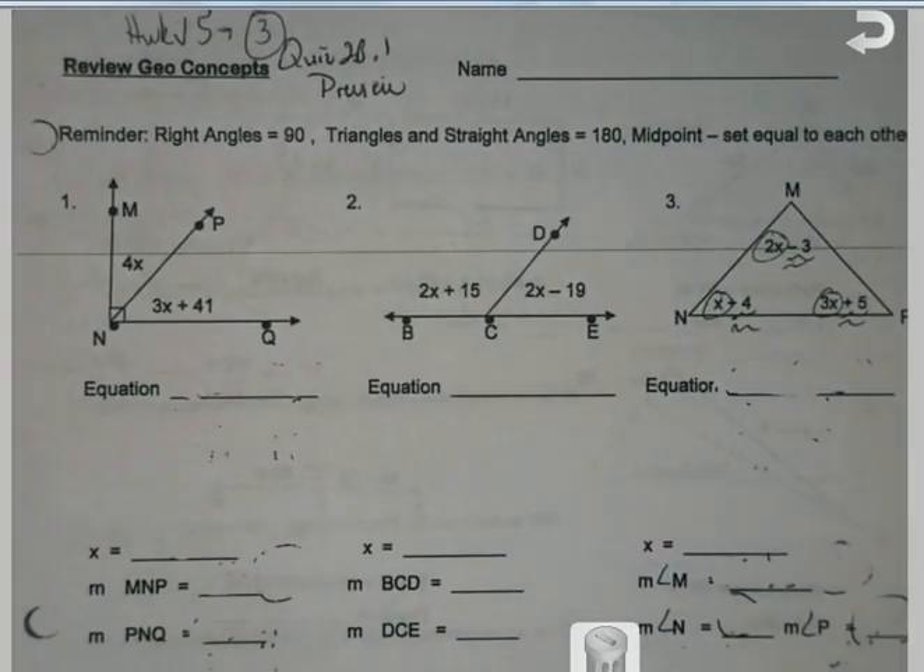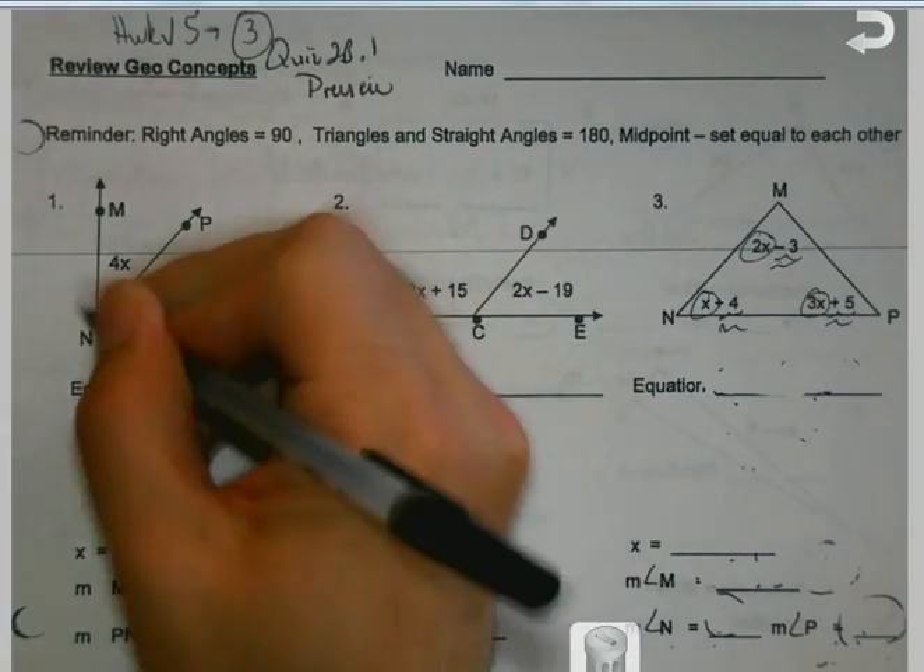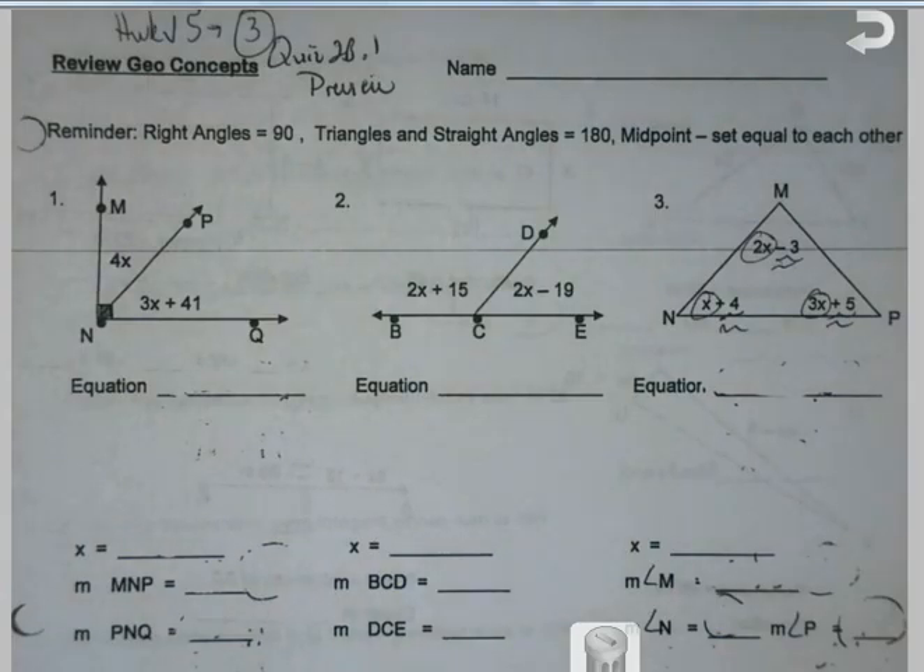I'm going to start up here, but I'm going to keep referring back to the note sheet. You will have some reminders up at the top of your sheet, even tomorrow on the quiz — reminding you that right angles, the little squares, are going to equal 90. Triangles are 180. And midpoint, set them equal. So you're even going to have a little bit of help that way.